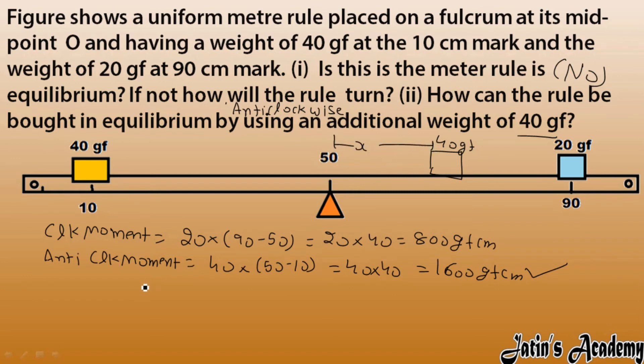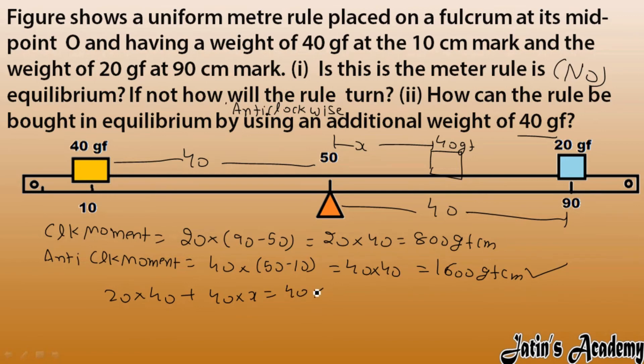We set clockwise moment equal to anticlockwise moment. The clockwise side has 20 gram force at a perpendicular distance of 40 centimeter, plus the new 40 gram force at distance x. So the equation is: 20 into 40 plus 40 into x equals 40 into 40, giving us 800 plus 40x equals 1600.